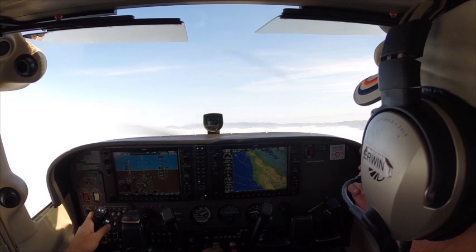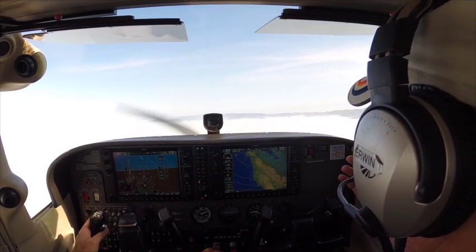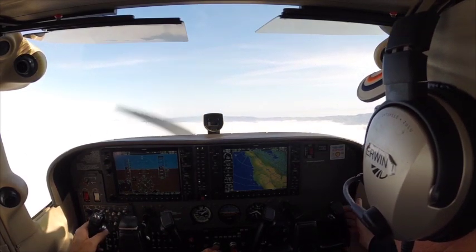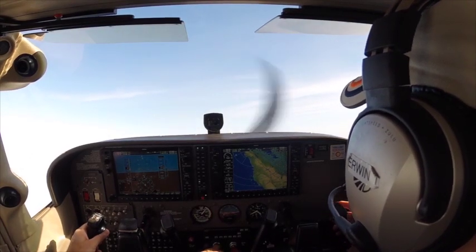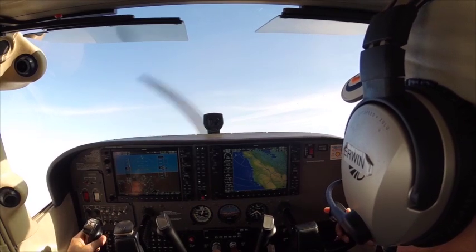Bring the power all the way back. Don't worry too much about the setup — we're already there. All the way back. Now just start to gradually pull the nose up, and when you feel the nose start to go down, just put the power all the way in. Keep pulling. Keep the wings level. Look out the front.